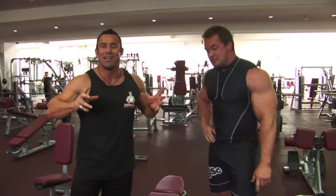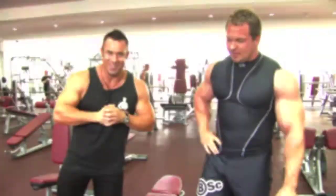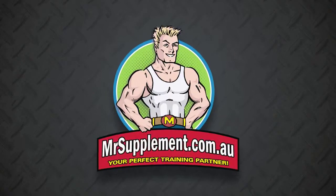Let's move on to the next exercise with Justin Wessels. Let's go!